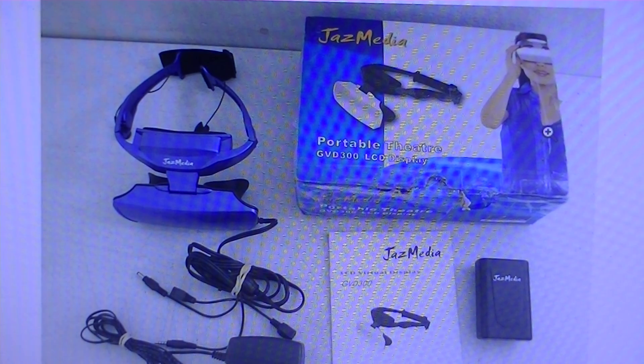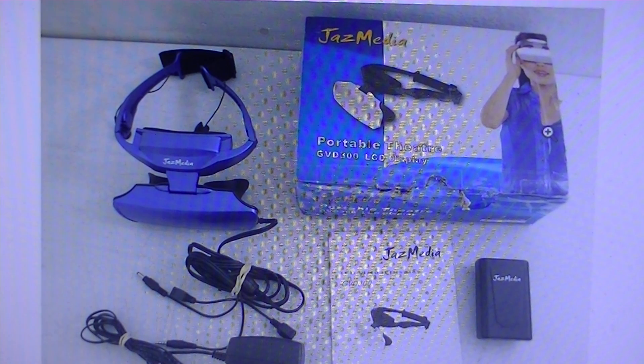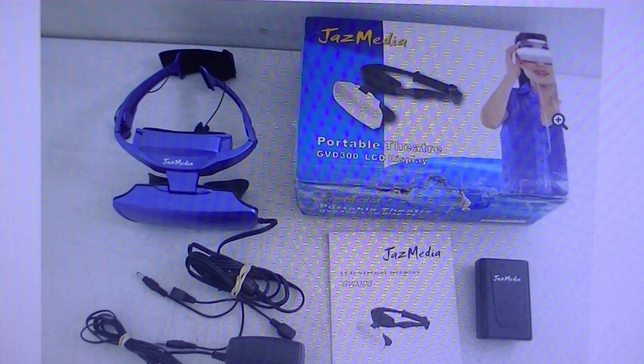We've seen very similar products in the past, such as the Google Glass, the Oculus Rift that's coming out, and the Sony HMZ series. We've reviewed quite a lot, such as the Eyewear 2 that we just posted a few days ago, and we also have MyView video devices. And now the Jazz Media here, which is another interesting option.